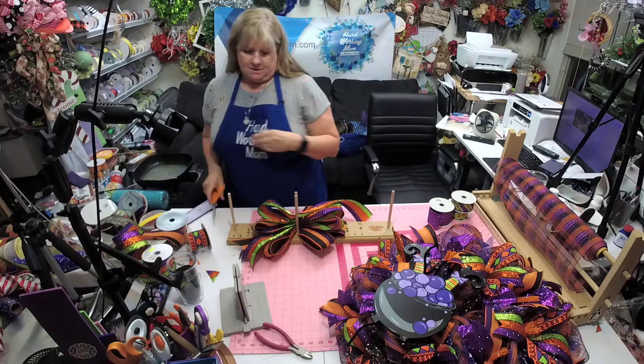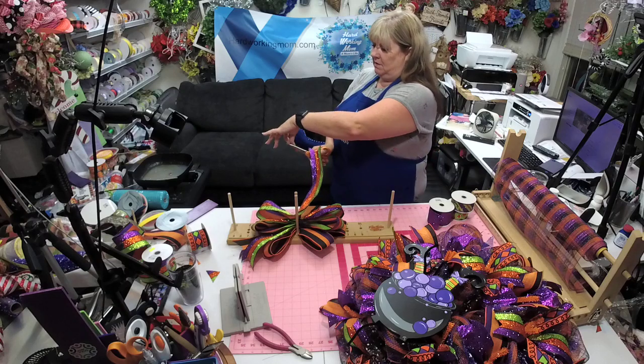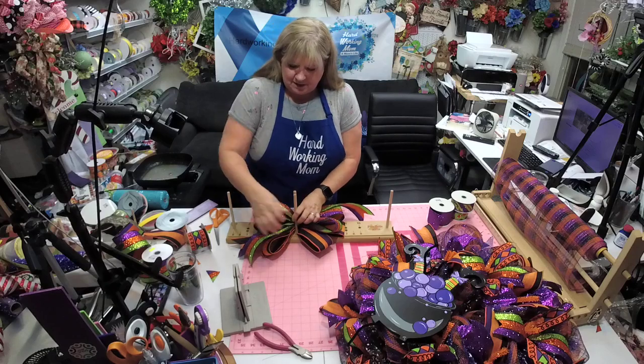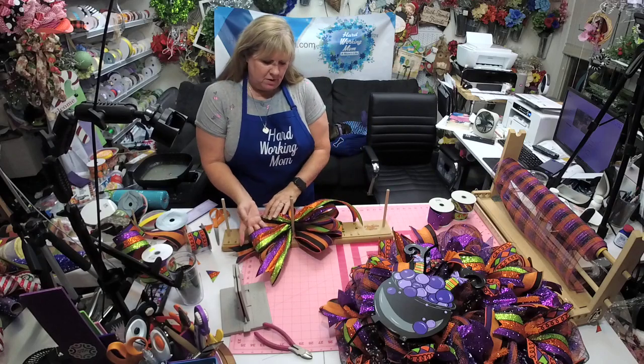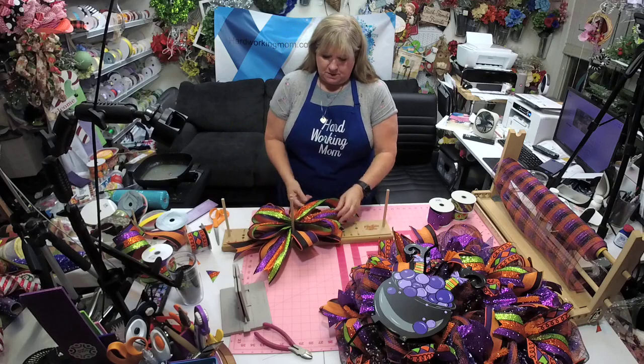This ribbon is almost kind of plasticky — takes a little bit of work — but it's all good because it's sparkly. I like to go ahead and put my ribbons where I expect them to be when I pull it off — just kind of helps a little bit.